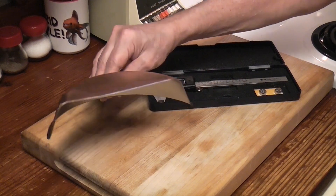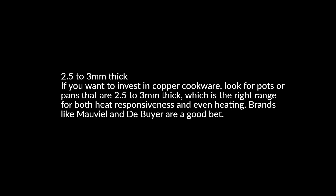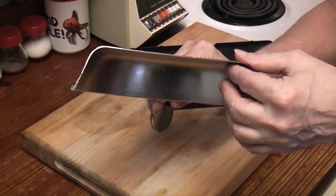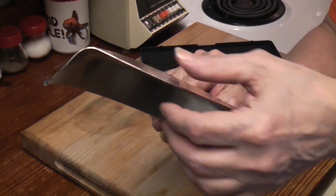If you Google a good copper thickness for a pan, it recommends two and a half to three millimeters thick for good even heating. I'm going to guess this is close to one millimeter thick.